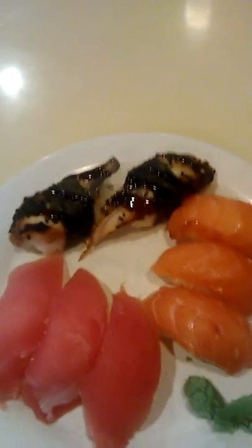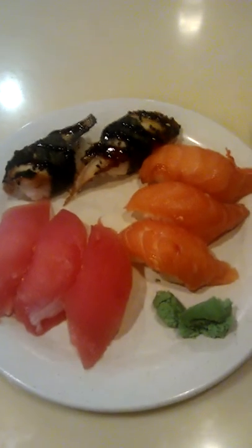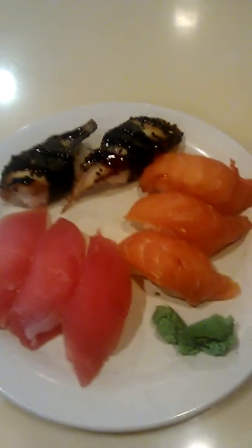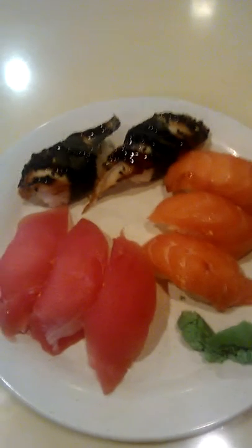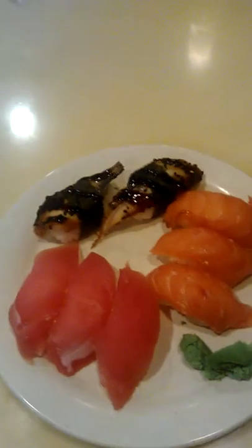Unagi is roasted eel. You really can't eat raw eel because eel lives in fresh to brackish water, which has a higher bacterial content. So it has to be cooked. But it's very good just the same.